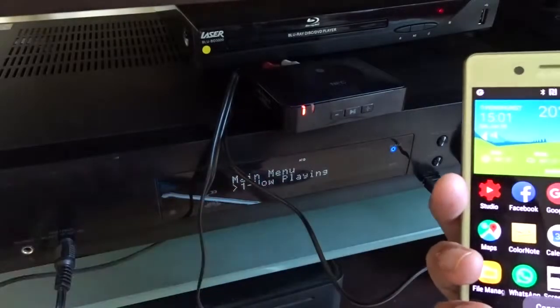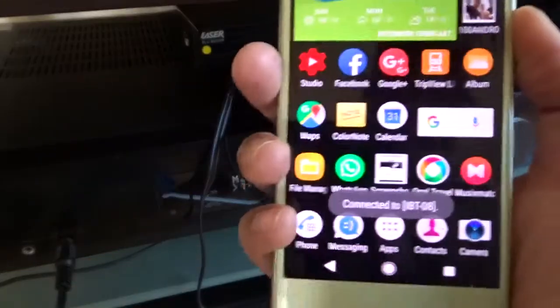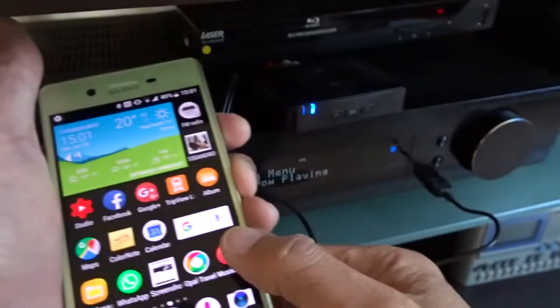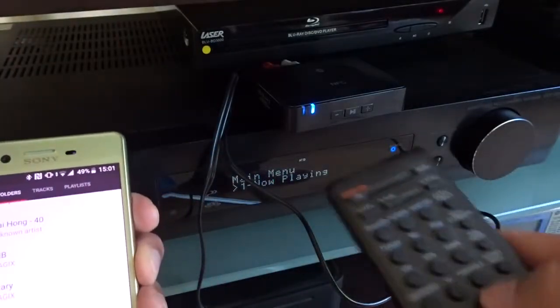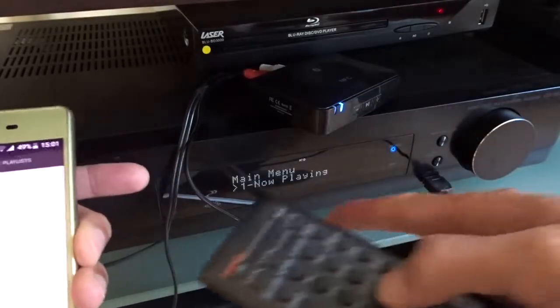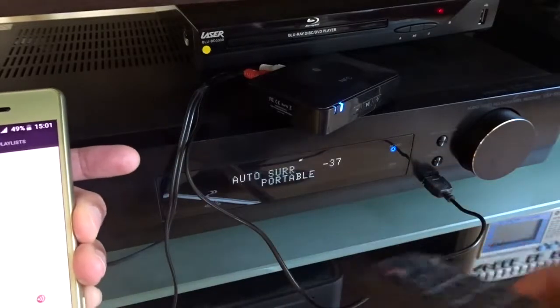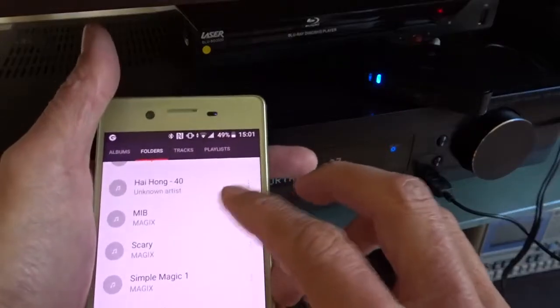It's still flashing. Apparently it will stop flashing — and yes, it stopped flashing. Connected is showing here. Now I'm going to try to play music. One more thing: I need to make sure I turn the input of my Pioneer receiver to portable. Now let's play some music.